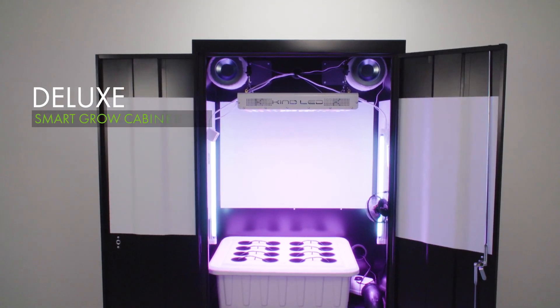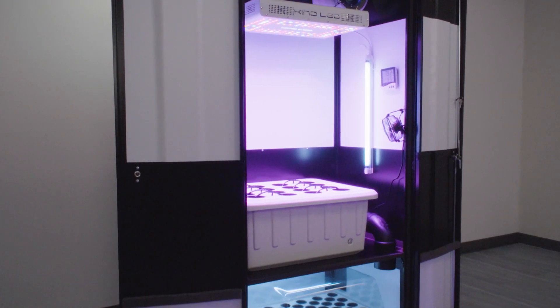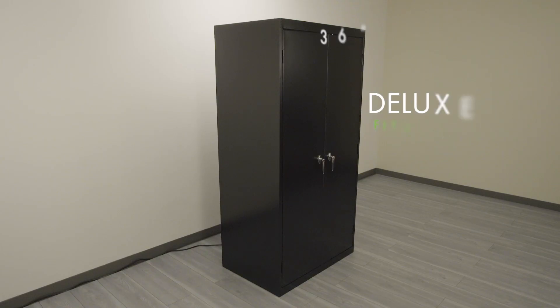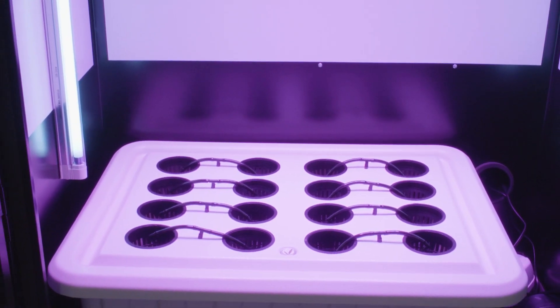Introducing the Deluxe Smart Grow Cabinet. This incredibly powerful dual chamber system comes complete with everything you need to start growing today. The heavy-duty steel cabinet enclosure is secured by three pin locking doors to keep your grow safe from unwanted visitors. At 36 inches wide, 24 inches deep, and 72 inches tall, this cabinet can fit almost anywhere yet still give you ample growth area inside for your personal garden.